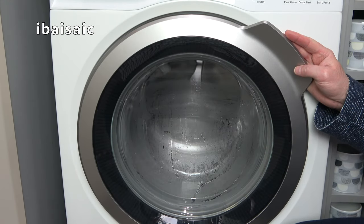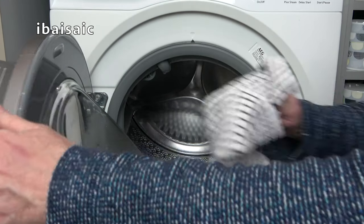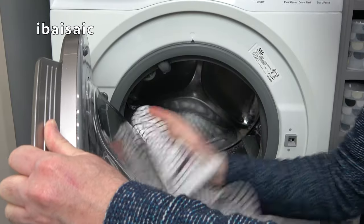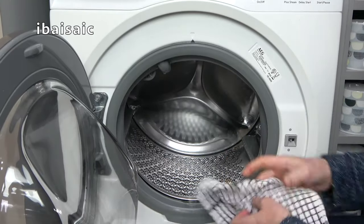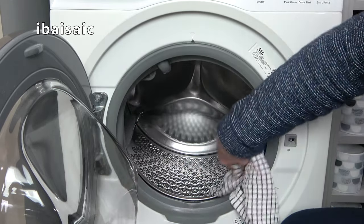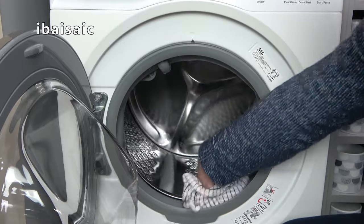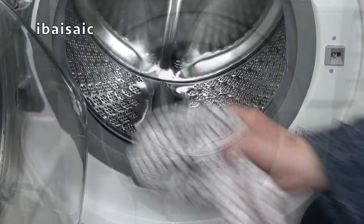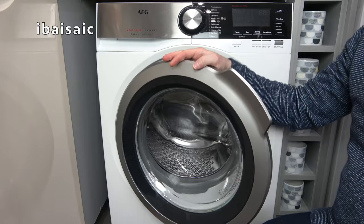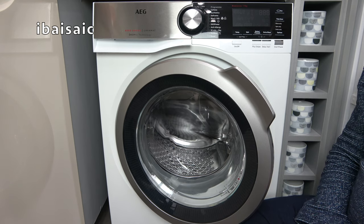Well there you go, that's the maintenance program finished. I just need to open the door, give the porthole a dry, and make sure there's no water left in the door seal — dry that as well. It smells very nice as I open the door; this particular cleaner is a lemon fragrance. Absolutely spotless. So now I can leave my machine with the door ajar and the detergent drawer slightly open, and it'll be all fresh for next time.